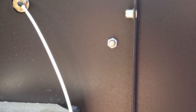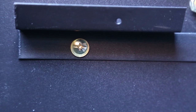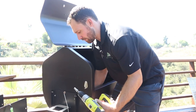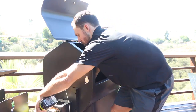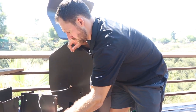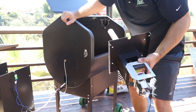You'll want to secure the inside screws with either a Phillips or a flathead screwdriver. Once those bolts are off, your old auger assembly is simply going to slide out of the side of the grill. Set that off to the side and you're ready to install the new one.